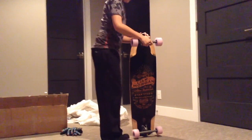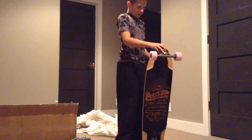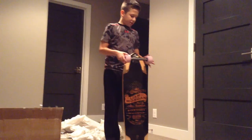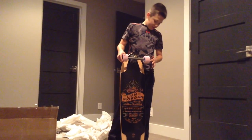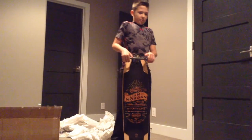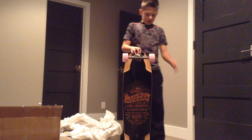Oh, it looks like they also sent some Vicious grip tape. Big thanks to Max Capps and Ryan Ricker. Comment, rate, subscribe, like, and see you later.